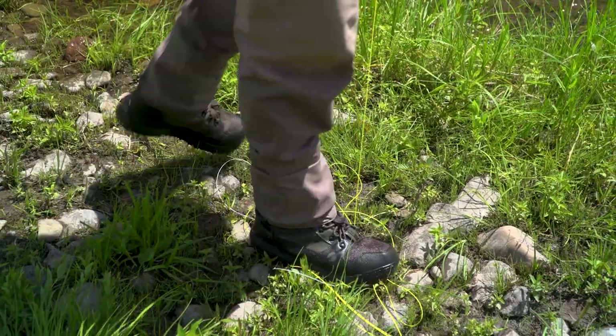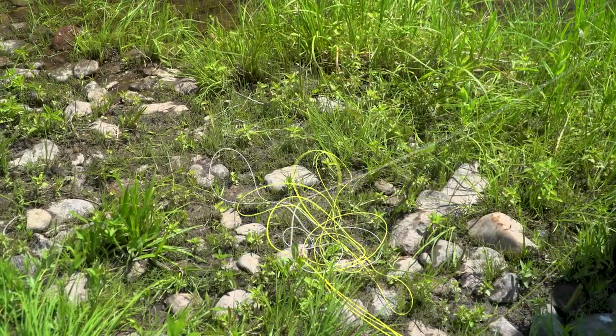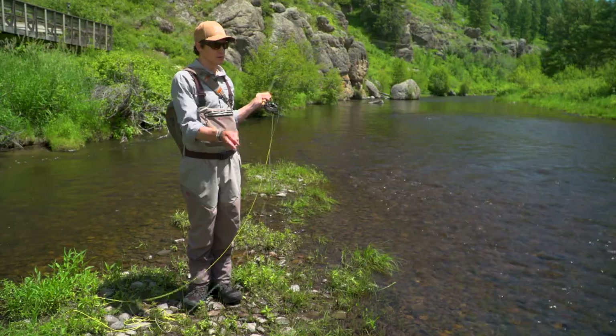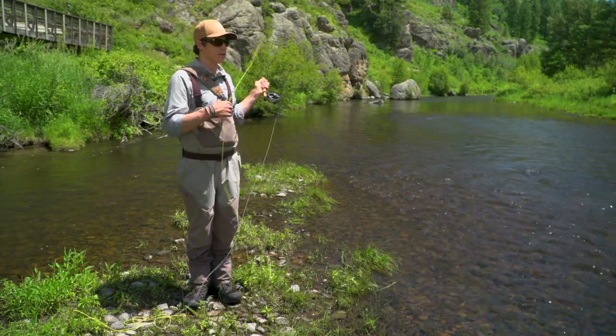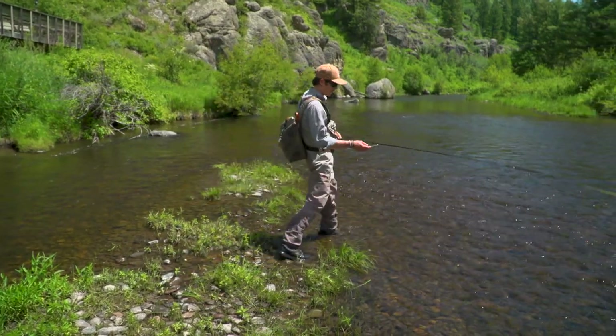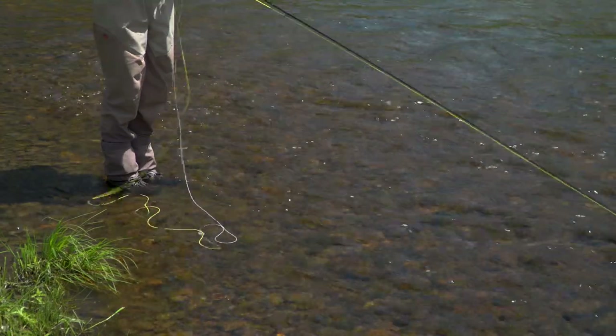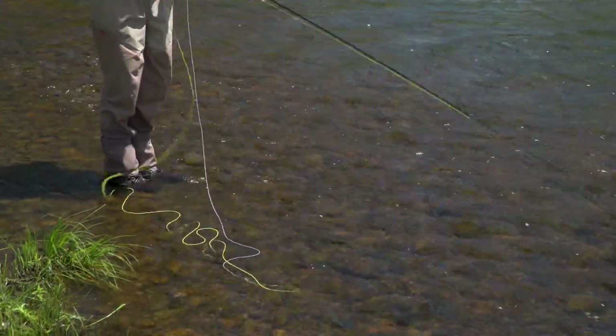Wading cleats are also the mortal enemy of fly lines anywhere. The very worst thing I can do is take a step forward and walk all over it. So what I'll do to avoid getting my line dirty there is I'll simply strip it out into the water. Now you can see when I strip my fly line in, it all lands in the water and there's not nearly as much opportunity to get it dirty.